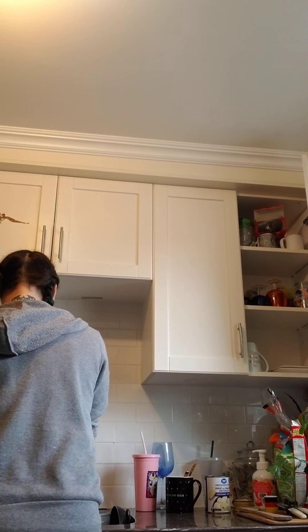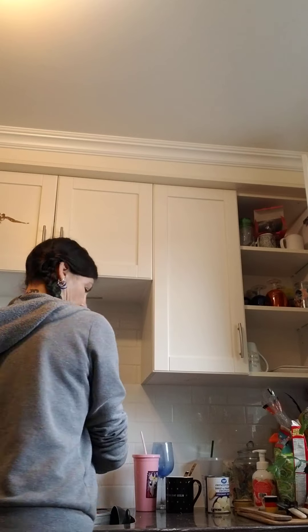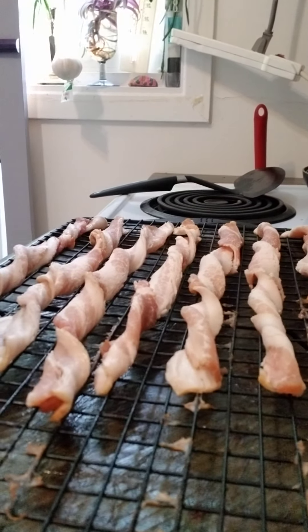Okay, let me just wipe my hands a little bit. I don't know how to edit, so you just get what you get and you don't get upset. Okay, so this is how the bacon looks on the wire rack.